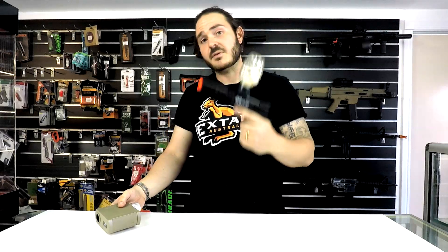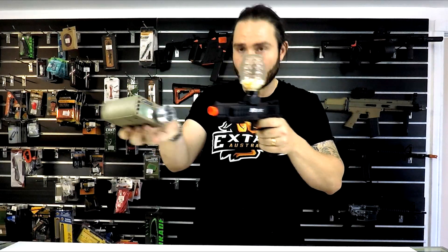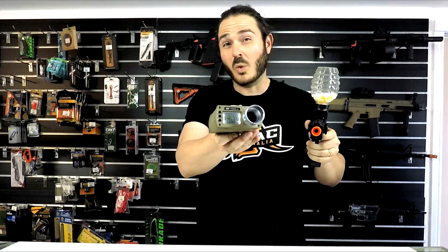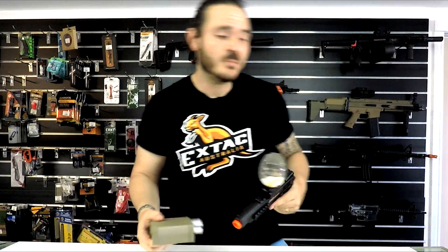Alright guys, we weren't gonna leave you without a quick chronograph test. This does have some impressive feet per second, so let's check it out. 135, 140 — so just a bit over 135 feet per second.